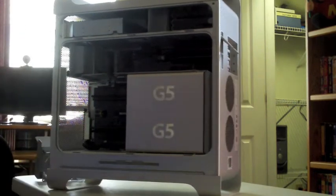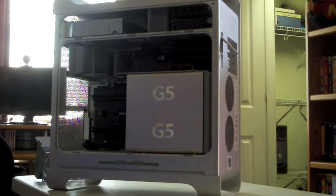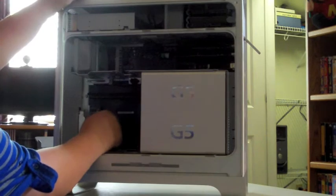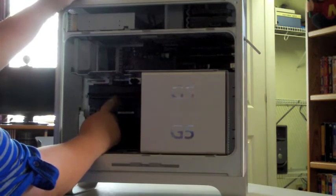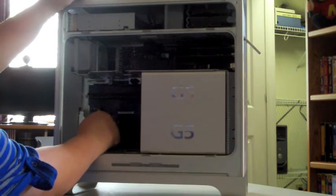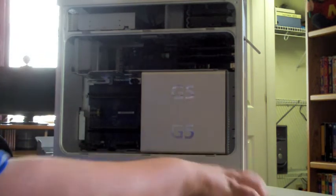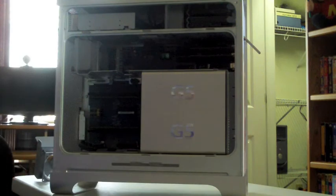Now, in an early dual processor G5, the max amount of memory you can put in it is 4 gigabytes. You have four RAM slots, and as you can see, two of them are used at the moment. Those are housing my two 1 gigabyte Crucial sticks. And now, time to install the new RAM.